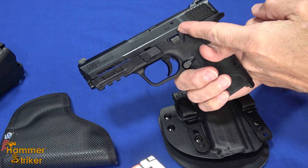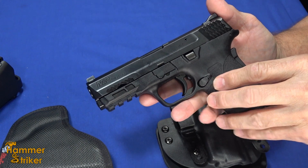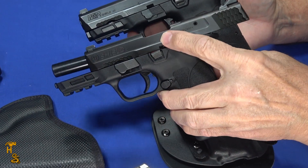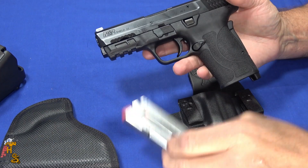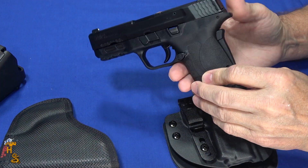The Smith & Wesson M&P Shield EZ series came out recently. This one happens to be the nine millimeter. You can get a little more capacity with the 30 Super Carry and just a hairless recoil, or the same capacity with the 380, so you can kind of get your choice. It holds eight in this magazine.